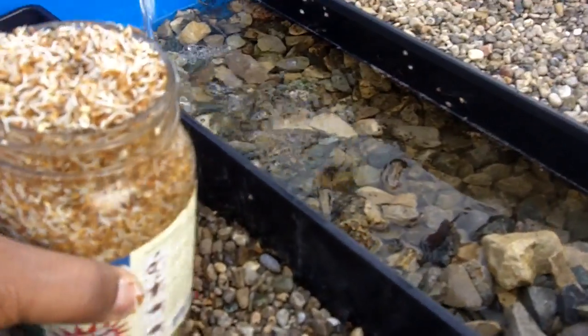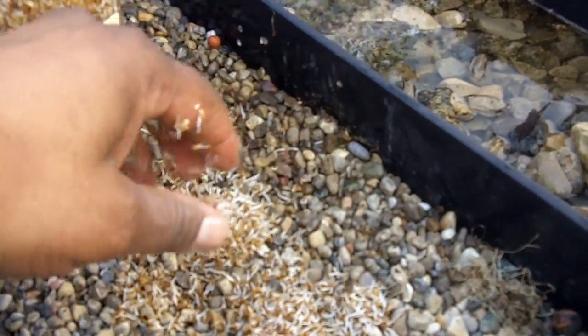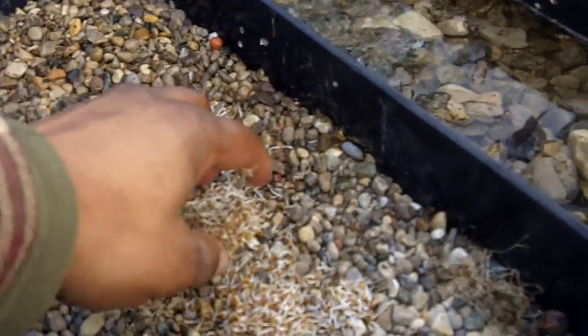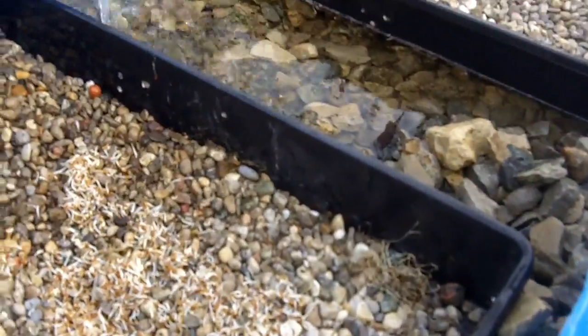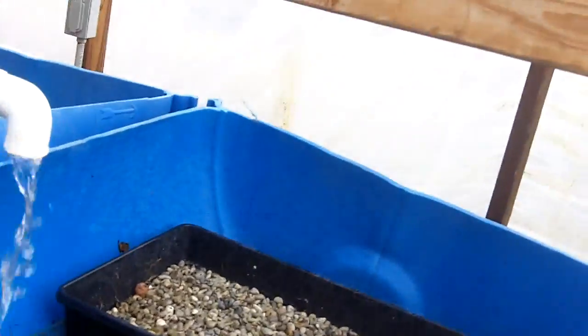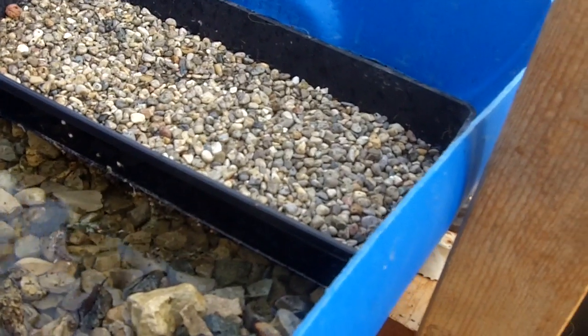So what I'm going to do now is evenly distribute them — actually, I missed a step. I want to go back because what I want to do is grow these on a nice bed of clean paper towels. We used to grow them right on the gravel, but sometimes the gravel gets in the sprouts and it's hard to get them out.